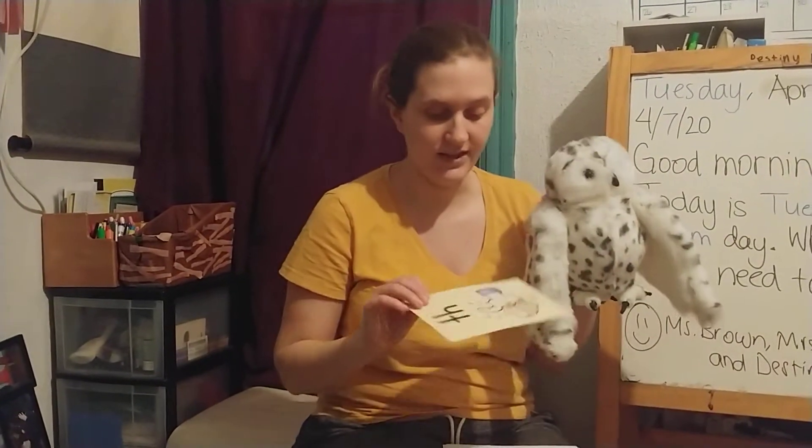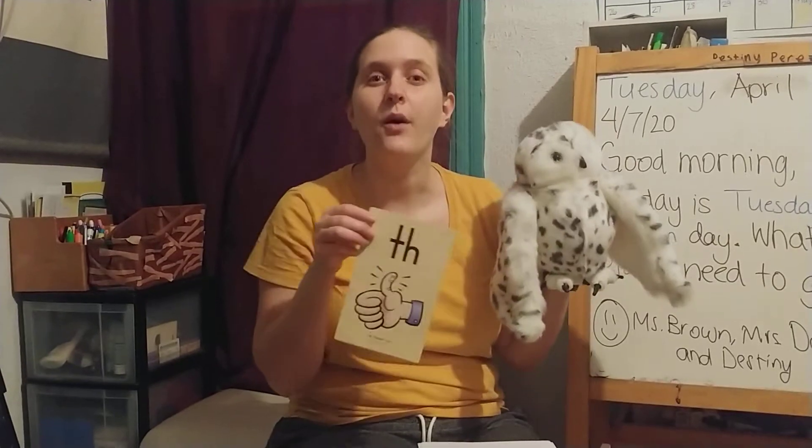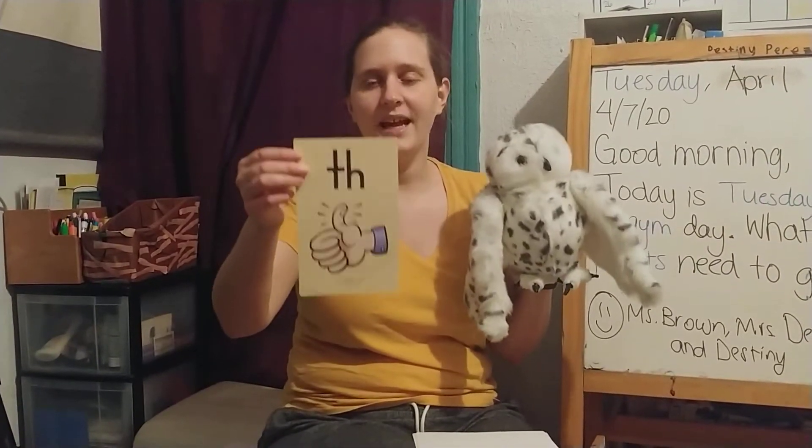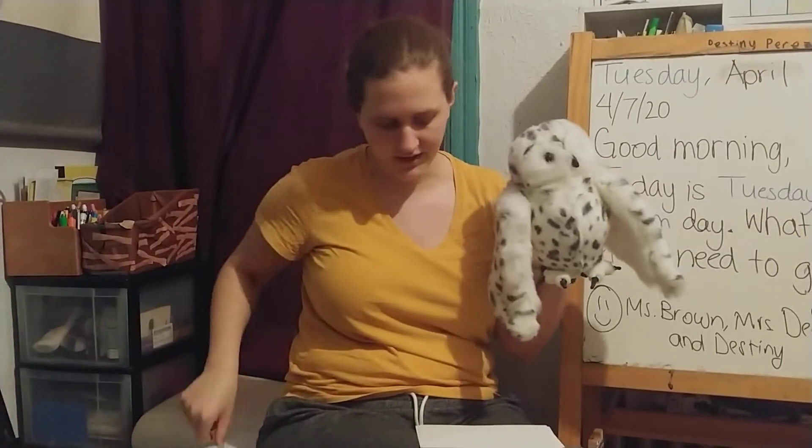Another digraph you need to know is T-H. For T-H, we say T-H — Thumb. Your tongue should come out of your mouth when you make the sound. So when you stick your tongue out to do it, you go T-H — Thumb. That is our second digraph we're going to work with.